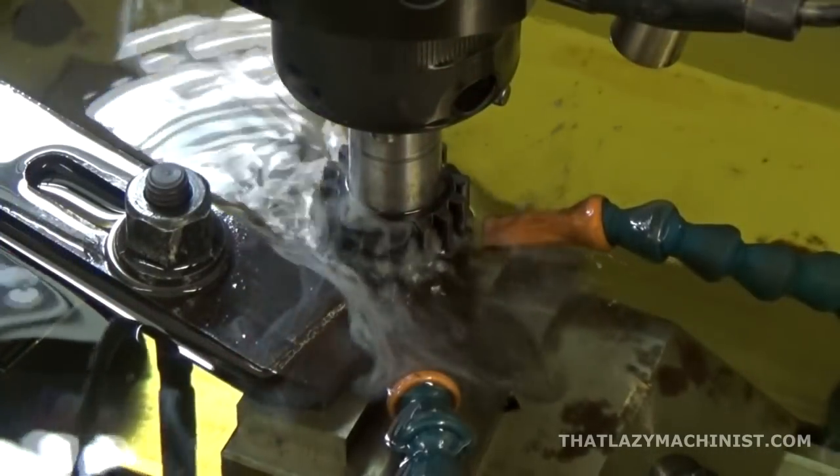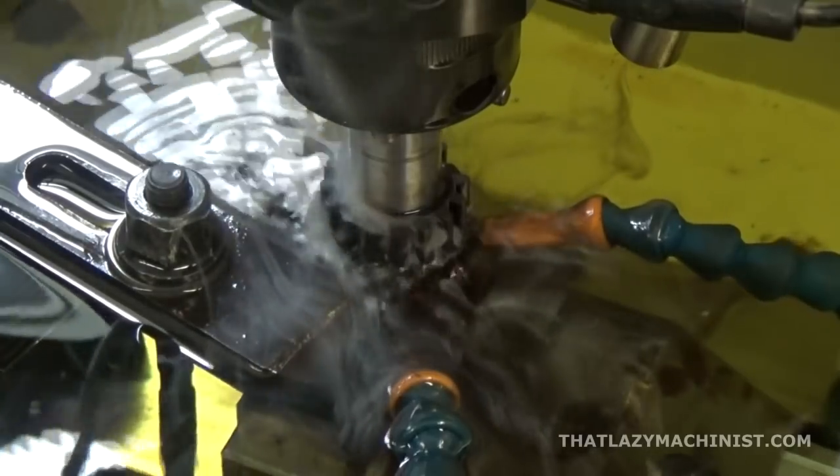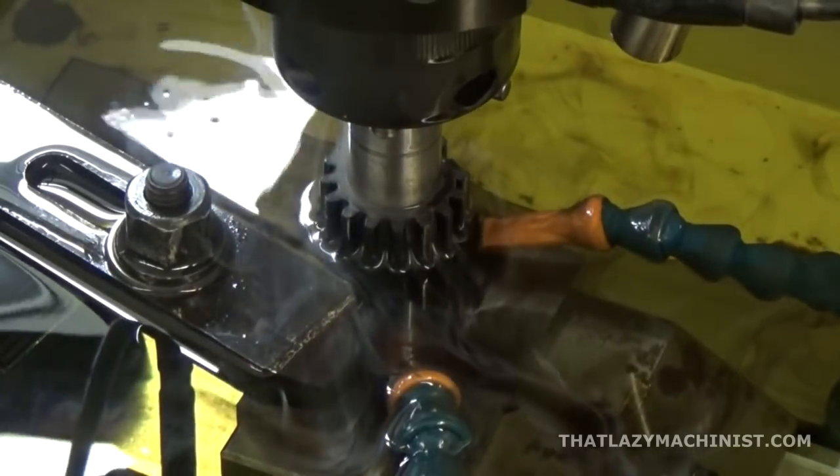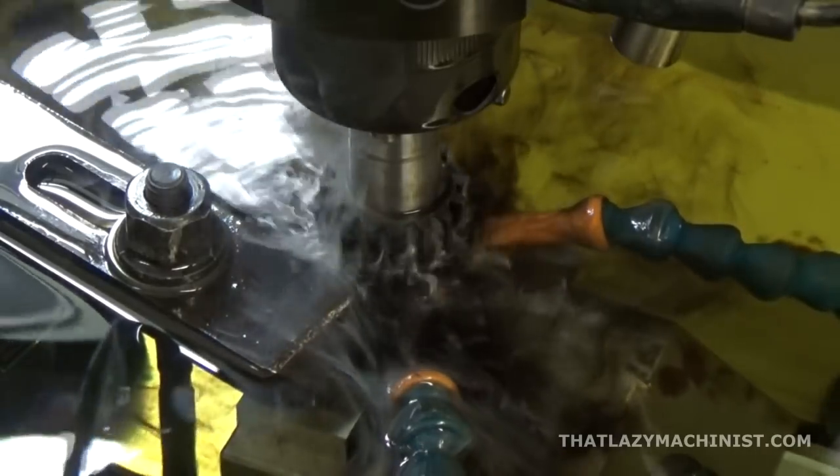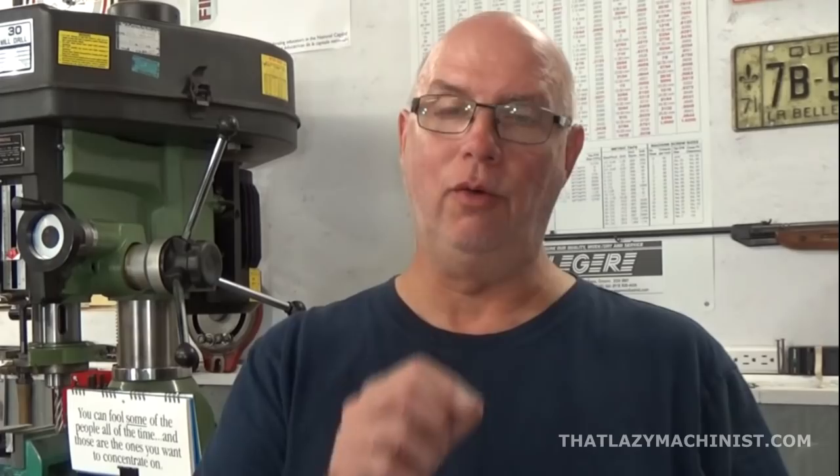So what is EDM? Well, EDM is a way to cut material using electrical arcs. We're going to have an electrode and a work part, and the electrode never actually contacts the work part, but there is an electrical discharge between the two that will take away a very small particle of material.